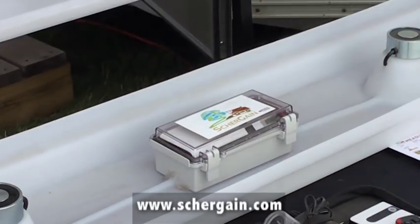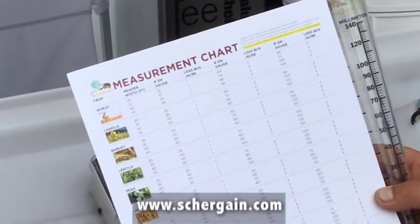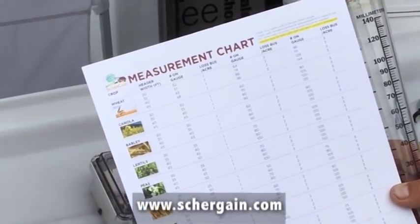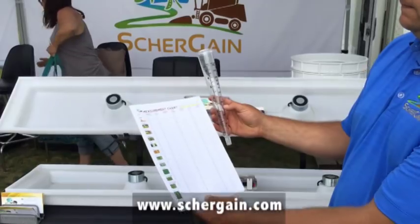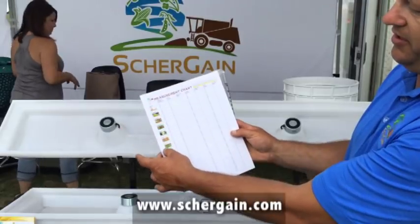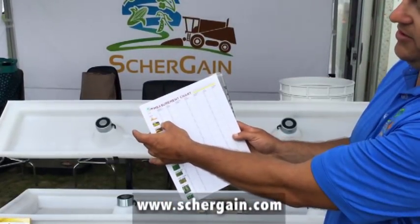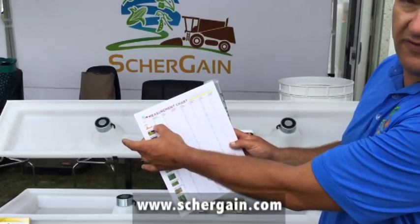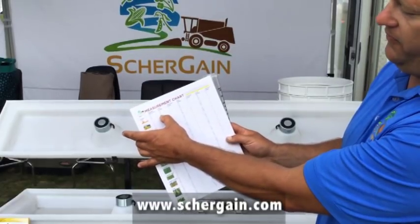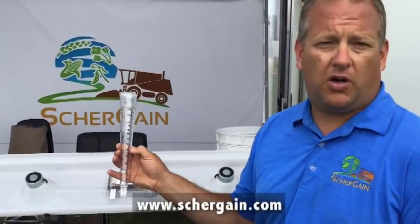The pan is full of chaff. We simply screen out what's inside the pan — just screen it down to the grain. Once you get it down to the grain, you simply dump it into this grain gauge, as we call it. There's a chart, and on the chart you just choose the crop you're in. So if you're in wheat and your header is 40 feet, you dump 43 millimeters into the gauge — that equals one bushel of loss on your combine.